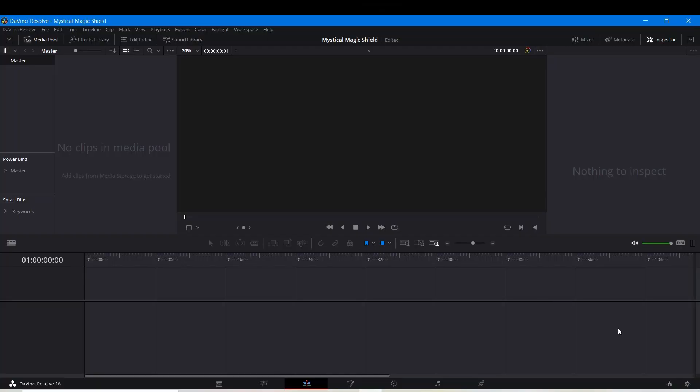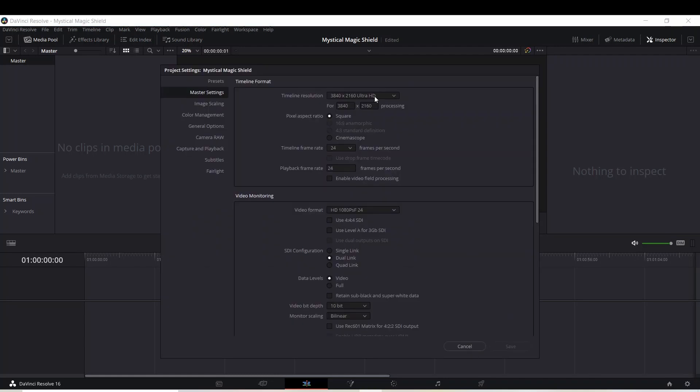The first thing I'm going to do is go to my project settings. Right now it's at my default of 4K and I want to change it to 1280x720. I'll change the frame rate to 24 frames a second, and I'll change the bit depth to 8-bit. This is a very intensive project, so to be able to do this inside of DaVinci Resolve on my system, I'm going to have to make it a low resolution — but you can make it 4K if your computer allows. I'm going to click Save.